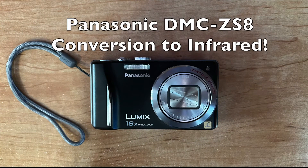A friend of mine gave me this Panasonic Lumix camera — he was about to throw it away. It's a 14 megapixel camera and it was working fine. The good news is it actually came with the charger. Usually when you get these things at Goodwill or someplace like that, they don't come with a charger.